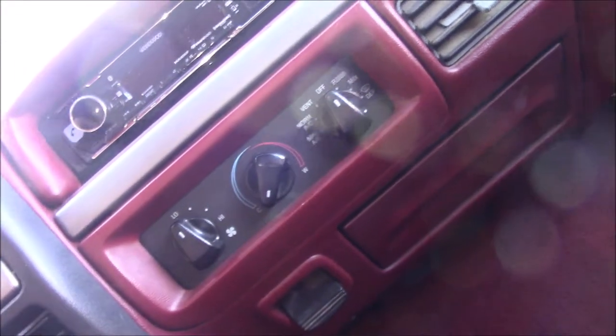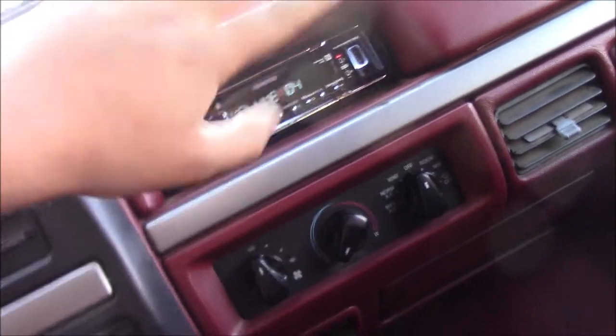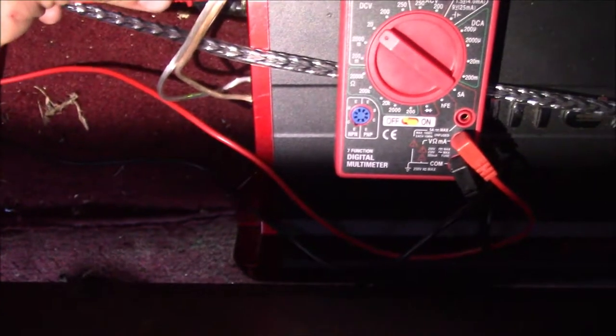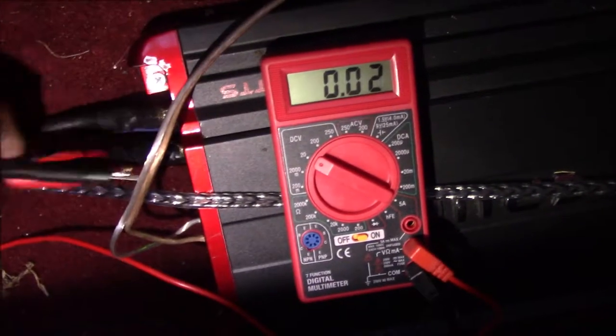If I turn the radio on by turning the ignition switch backwards, the radio comes on. There's an audio disconnect which is fine - that's not what we're looking for right now. The green power light on the amplifier is on, which means we're getting proper voltage and the amp is actually turned on. Before we did not have 12 volts on the remote wire, but now we have 11.73 volts, which is plenty to power the amplifier.